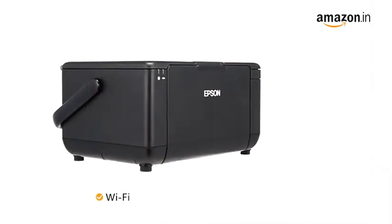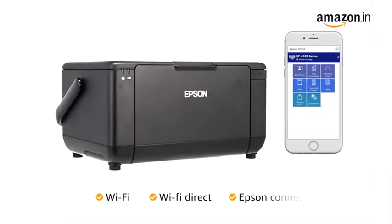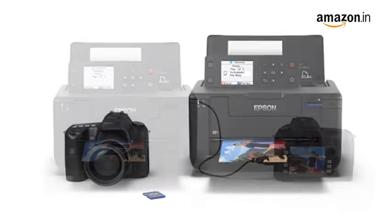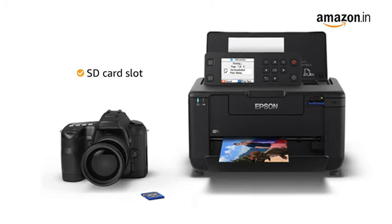Connect to the printer with Wi-Fi, Wi-Fi Direct, or the Epson Connect app. You can also directly insert your USB drive or SD card to take a quick glance at your photos.